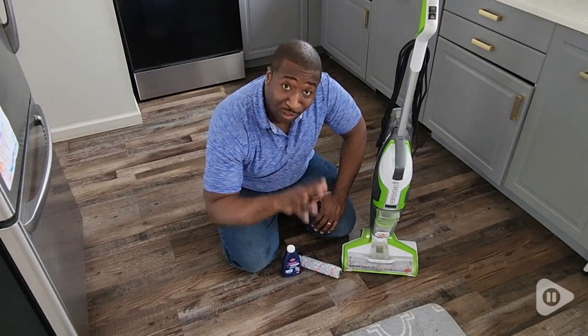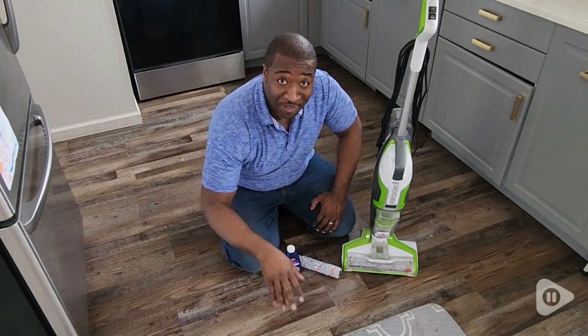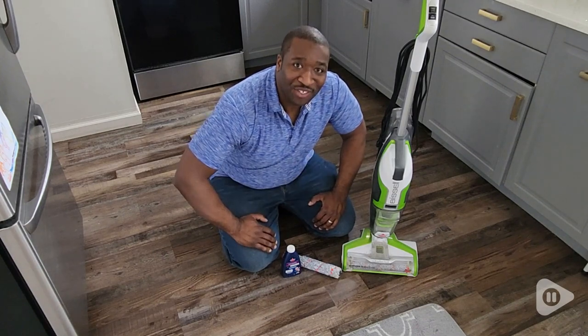Hey, this is Brandon with WTI, and if you're looking for the perfect floor, carpet, vacuum cleaning solution, I've got the perfect item for you.